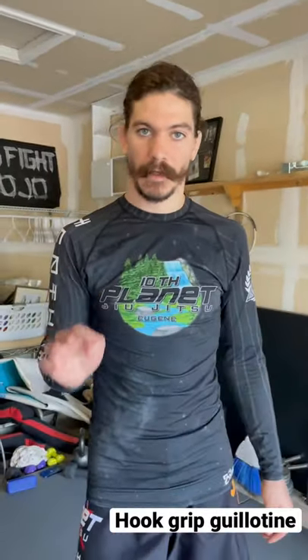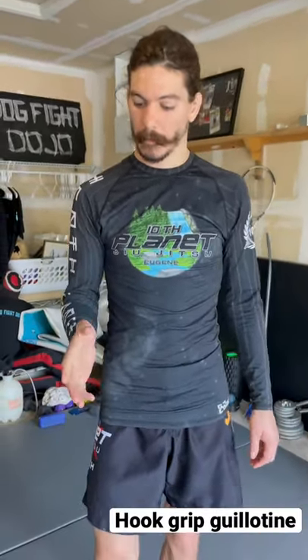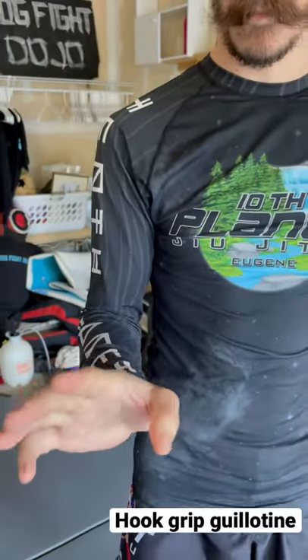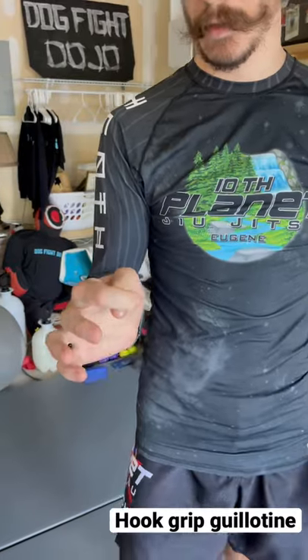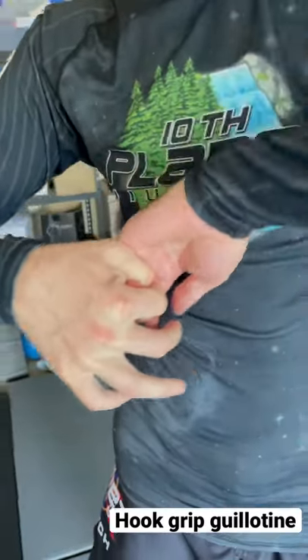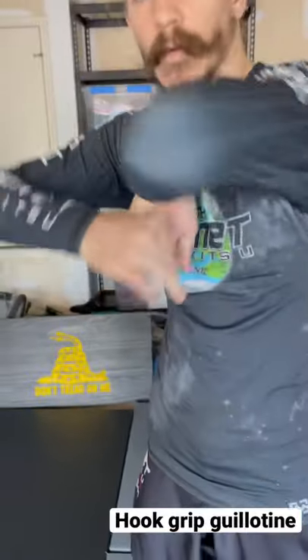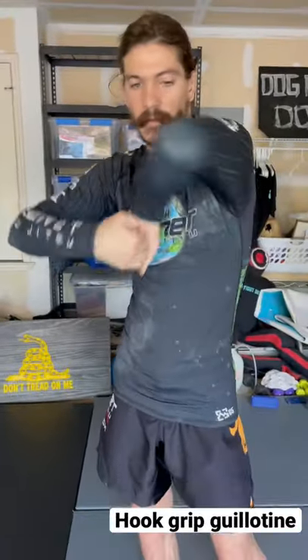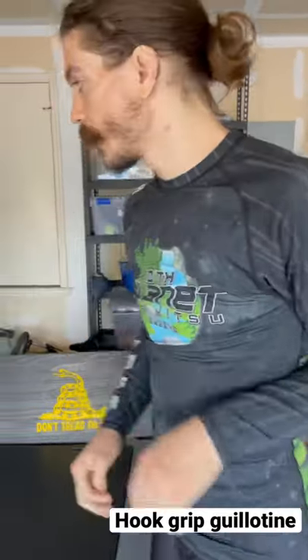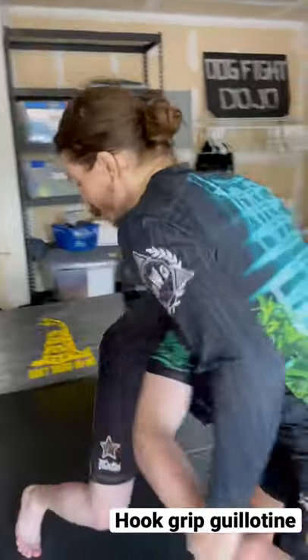I'm going to show you one of my favorite guillotines to hit. I'm basically just making a little hook grip here with my thumb, covering my thumb with my pointer finger so that I can grab it like this and then throw over my elbows like I would for a Marcelo guard or an S-grip, but we're just using a thumb covering with the index finger.